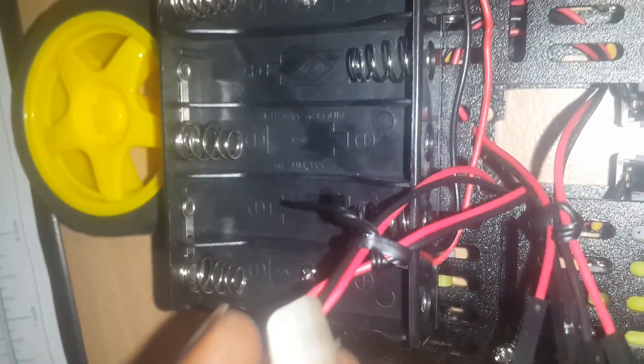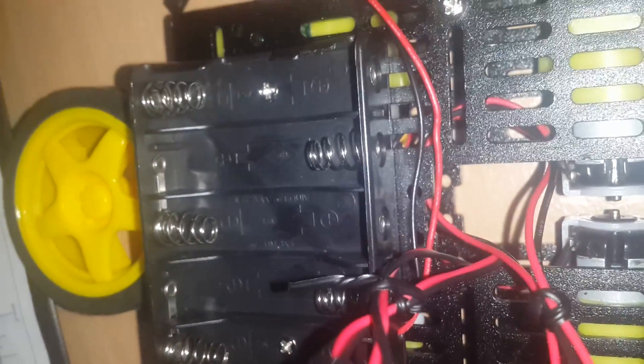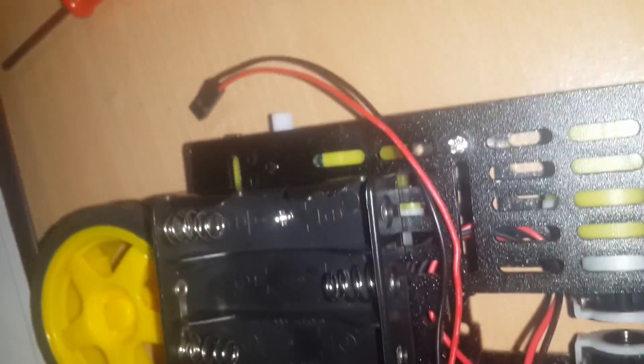I put together the wires from the two motors on each side so that when I hook up to the microcontroller, it's very easy for me to recognize which is for which.